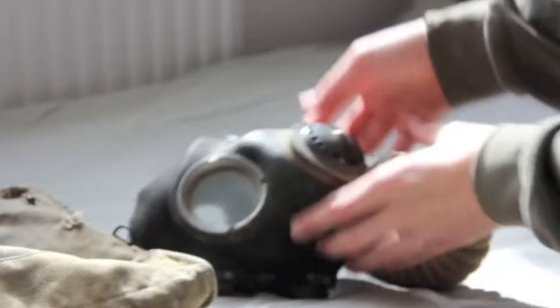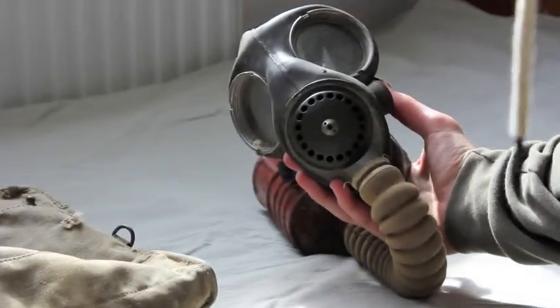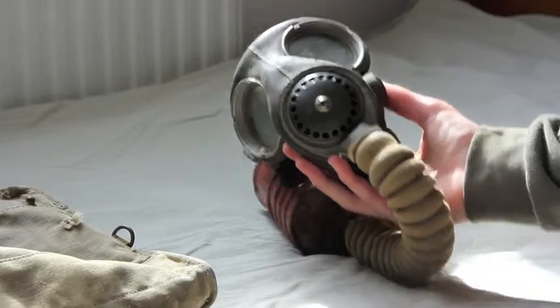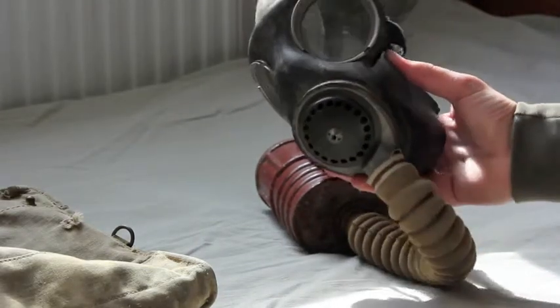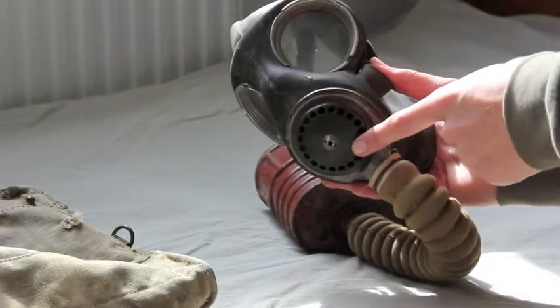On the front of the mask, you have the inhale and exhale assembly. Air is inhaled through the bottom here and then it's exhaled through a valve behind this metal grate.